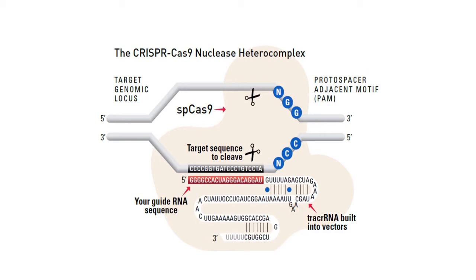One important feature is the protospacer adjacent motif, or PAM. There are constraints on what you can cleave — you need an NGG PAM sequence adjacent to the target sequence you want to cut. However, other CRISPR systems use different protospacers, and GG dinucleotides are plentiful throughout the genome, so this is not a major constraint.